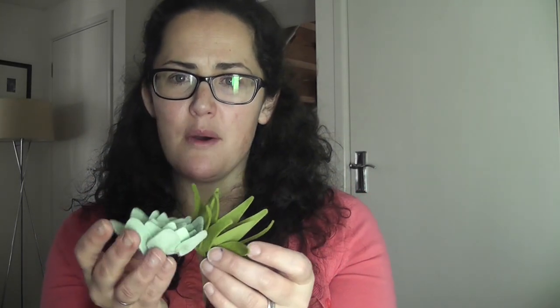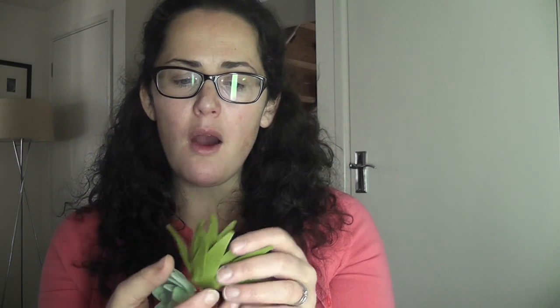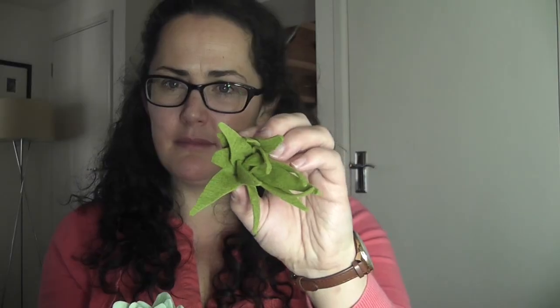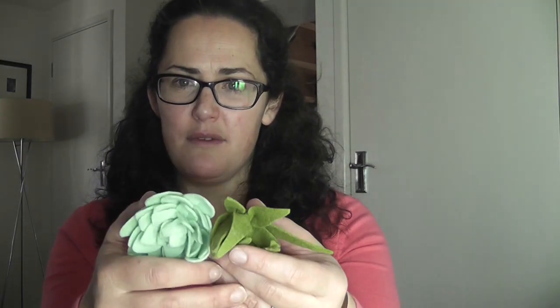The reason I decided to start developing my succulents was because of hearing that the new Pantone colour of the year is 'greenery'. Now it's not quite either of these colours, maybe closer to this one. But it made me think that now was the perfect time to start developing my succulent offering.